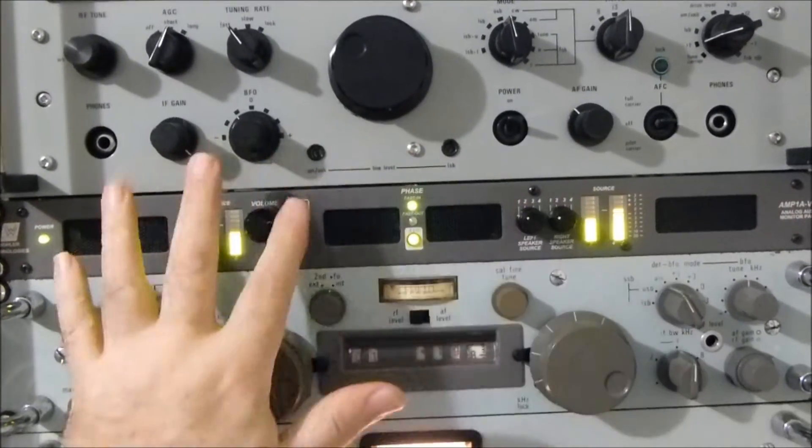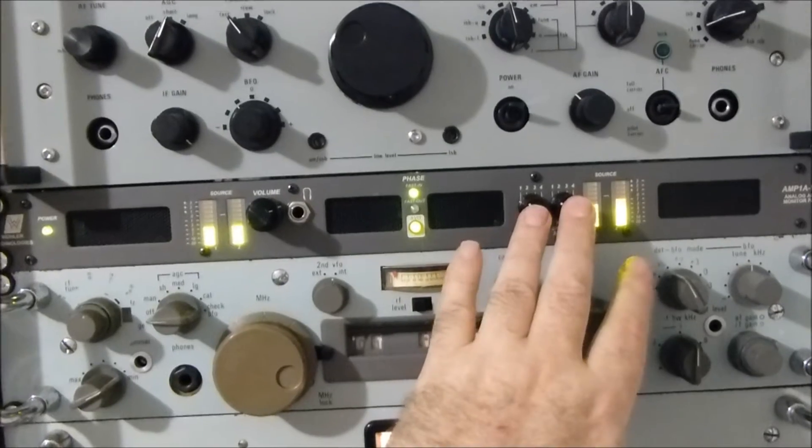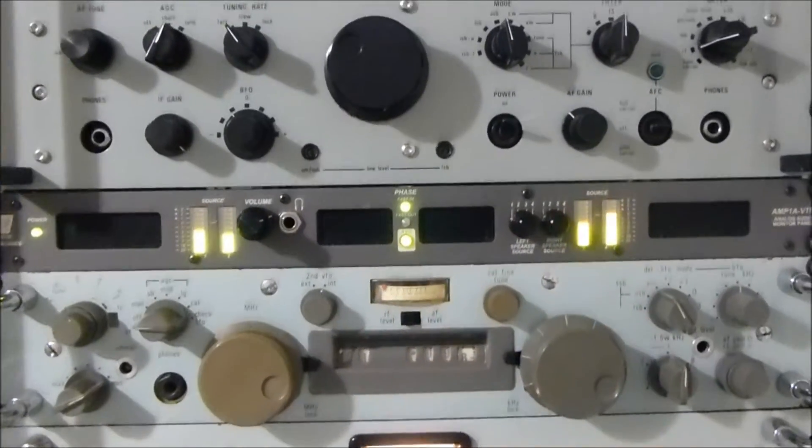The left and the right switch here, because they're actually two halves, but you need to gang them to get some appreciation of what we're listening to.